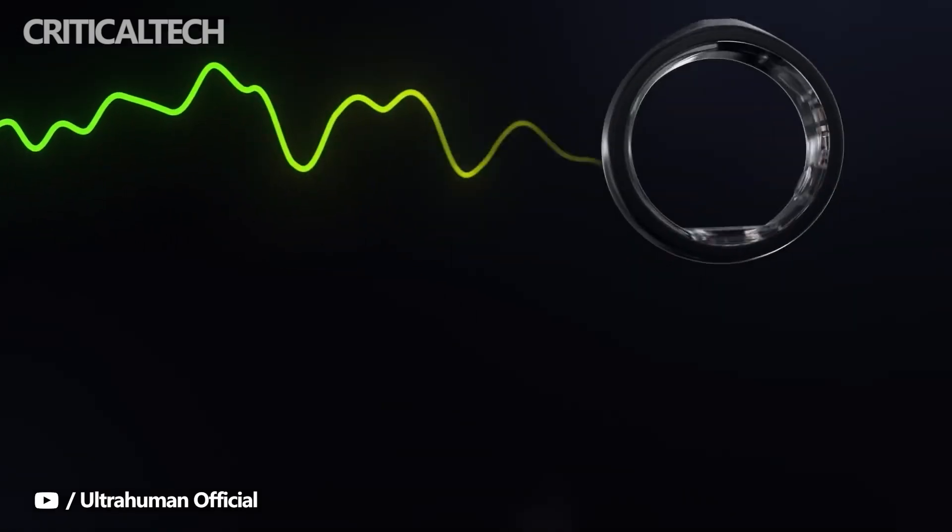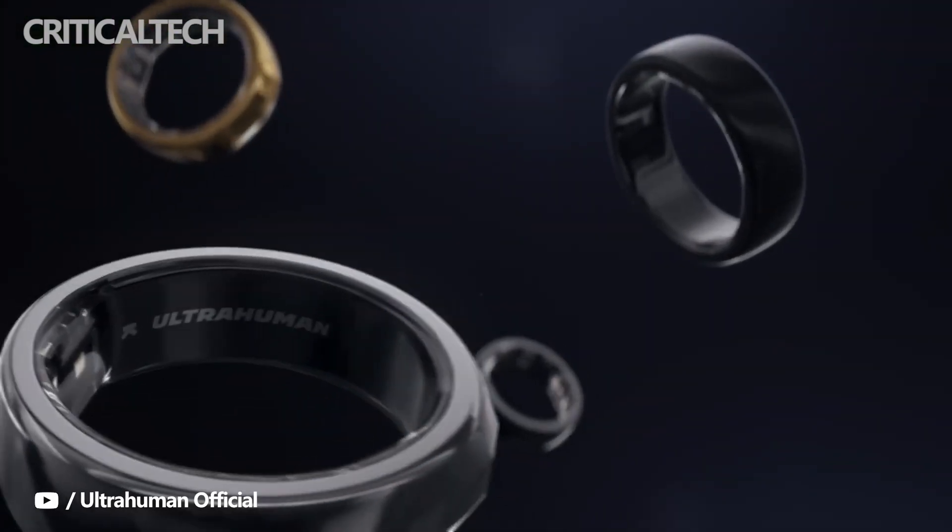We're looking forward to seeing if this ring is one you'll want to wear. Let us know what you think in the comments below — thanks for watching, have a nice day, and see you soon.